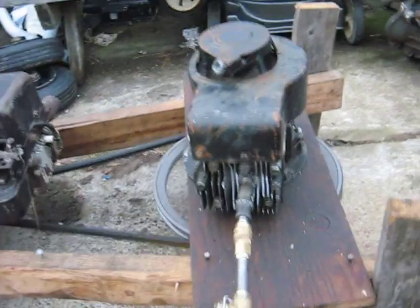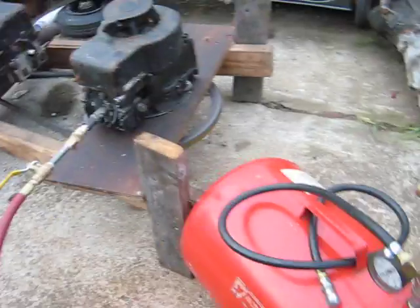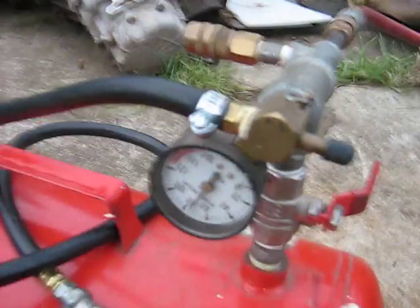That's the OD of the pulley, not the actual pitch center diameter. Anyway, there it goes — these are steady there, a little better than 75 PSI.